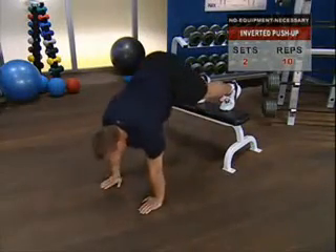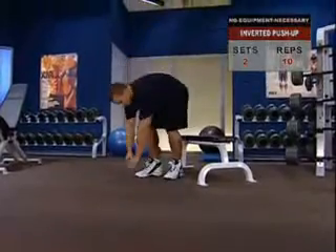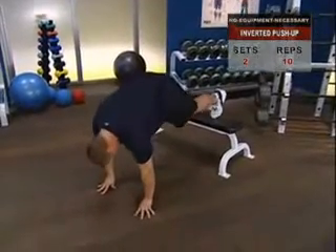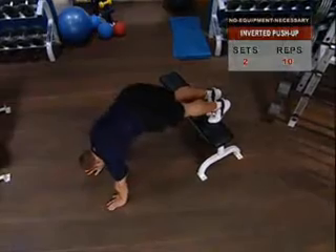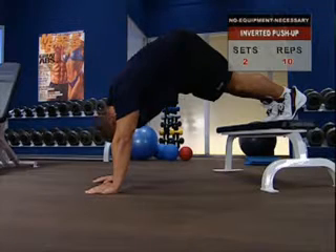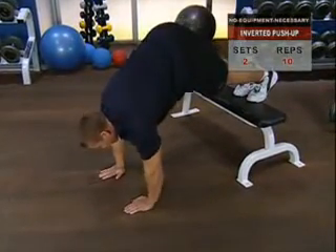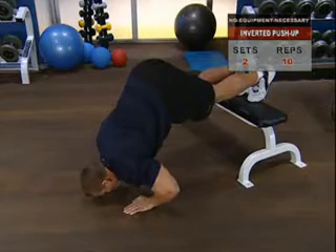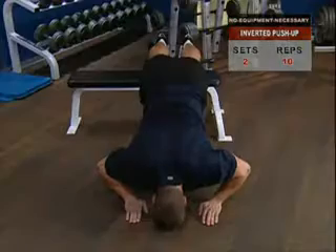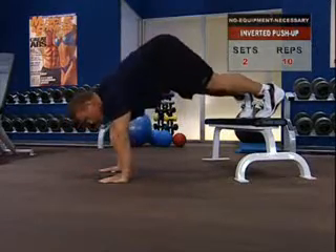Inverted push-up. Targeting the shoulders, we move into the inverted push-up. Place your feet on a chair and your hands in front of you, shoulder-width apart. Without moving your feet, creep your hands backwards until your body is bent almost 90 degrees and your head is facing the floor. Press up until your arms are straight — you should now look like an inverted V. Taking a breath and holding it to steady your torso, slowly lower your head toward the floor until your arms are bent almost 90 degrees. You want to feel the tension in your shoulders, not your arms. At the bottom, push steadily back toward the start position and continue into reps, maintaining the inverted V-shape of your body.